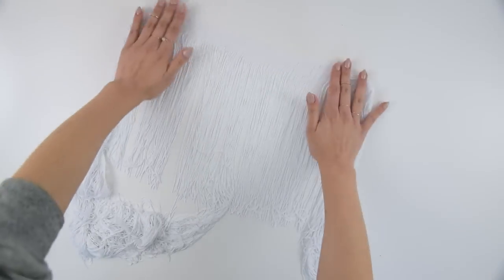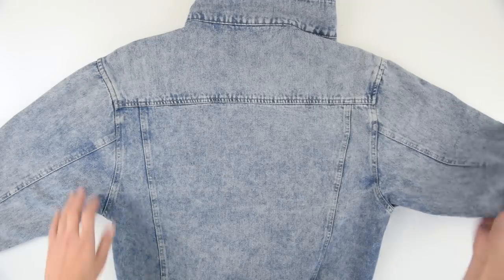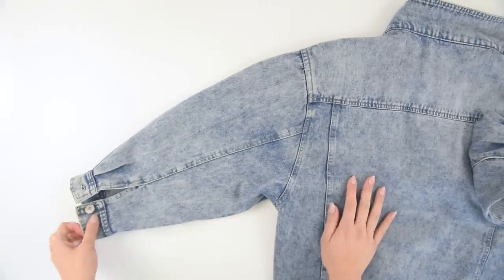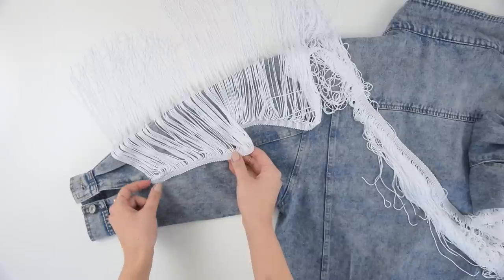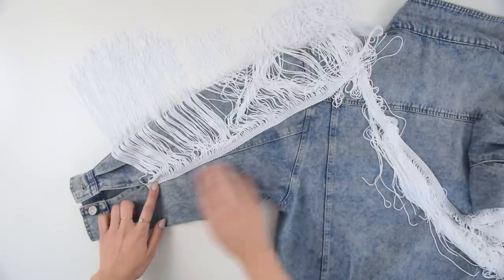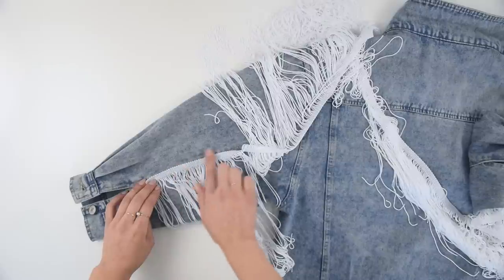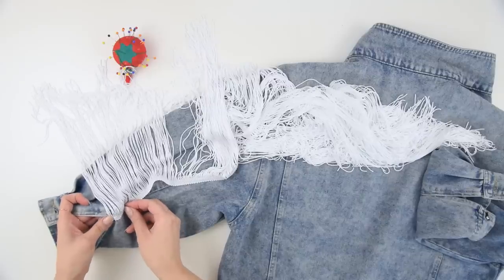You're gonna need some fringe — mine was about 11 inches long. Something nice, long, and dramatic is definitely going to give you the right look. Open up the jacket so that you're looking at the back and slide it over. We're gonna get started on one of the sleeves and move all the way across. I recommend attaching it so that the fringe is pointing upwards — that way when you're wearing it, the fringe will fall down from gravity and it's gonna hide a little bit of that band that is used to attach all of the fringe.